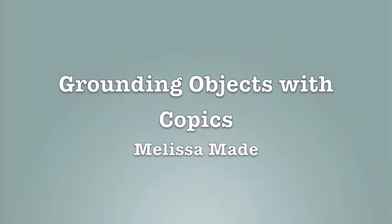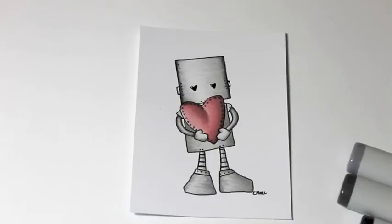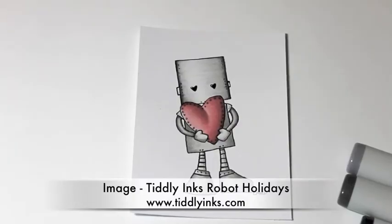Hi everyone, Melissa here from MelissaMade. Today I'm going to be talking about grounding objects or images with your Copics. You can find my blog at melissamade2.blogspot.com, and I'll also have this posted on Created From Color on how to actually color the metallic robot.